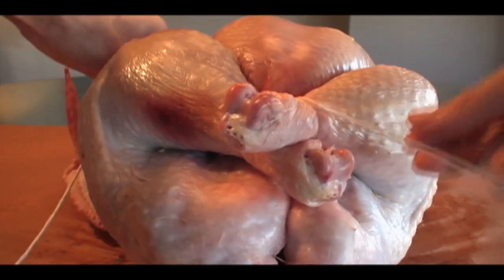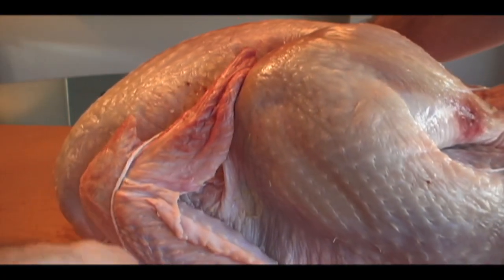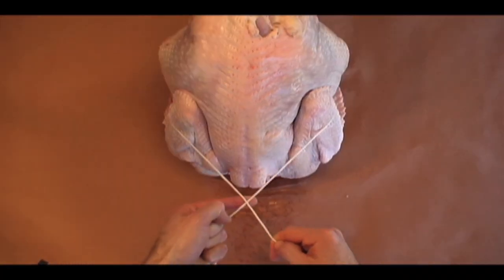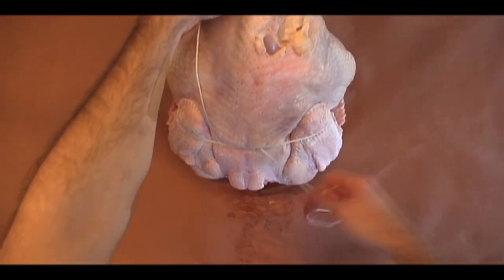Back down between the breasts and thighs and around the outside of the wings to secure them close to the body. These little nubs should help. Flip the bird over. In the middle of the back, simply go one, two, and three. Now straight back to the butt of the bird and around.